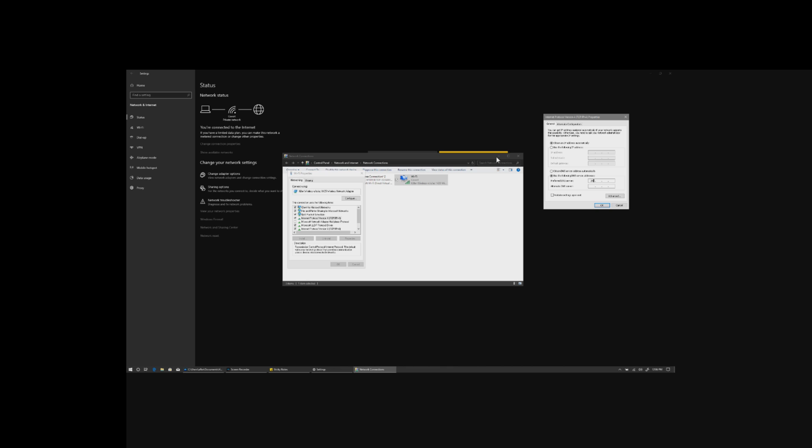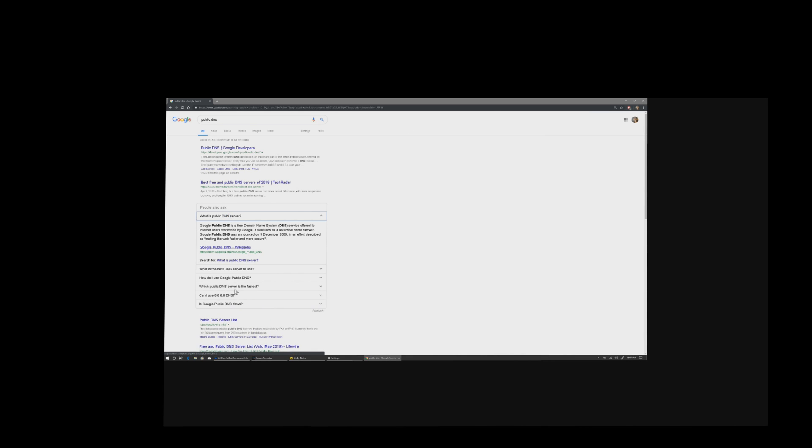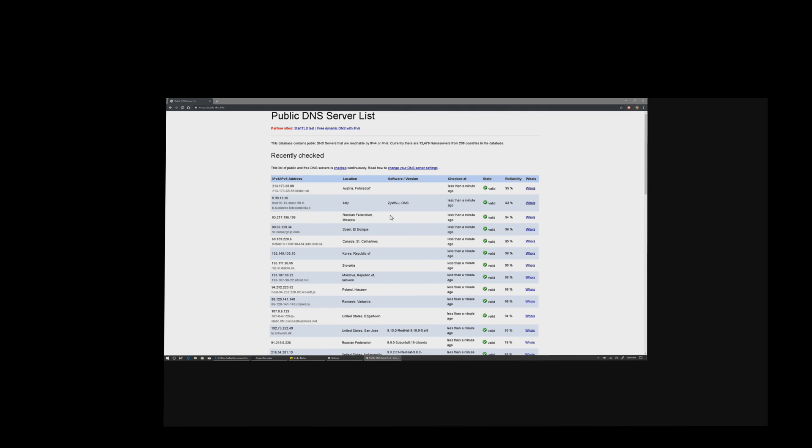In this case I'm going to use the one I prefer, which is 208.67.222.222, and I'm going to input the secondary as well. Then we're going to check 'Validate settings upon exit.' It's going to run a Windows scan once you close it out — it's going to try to detect issues that aren't there. And that is how you do that. You can go to Public DNS and it'll explain in a little more depth, and you can find a list if you look for it.